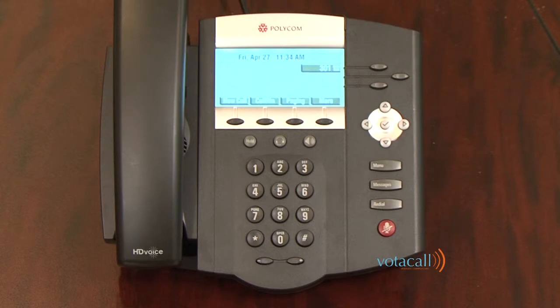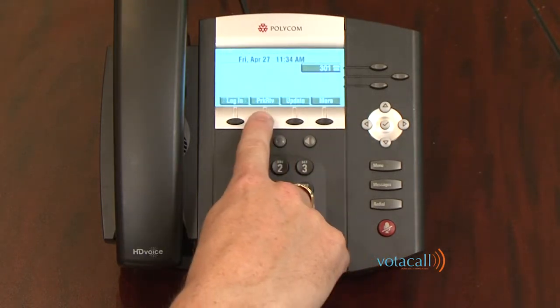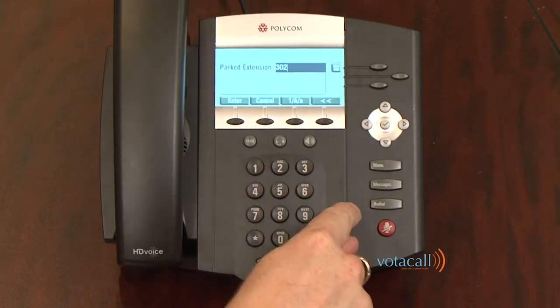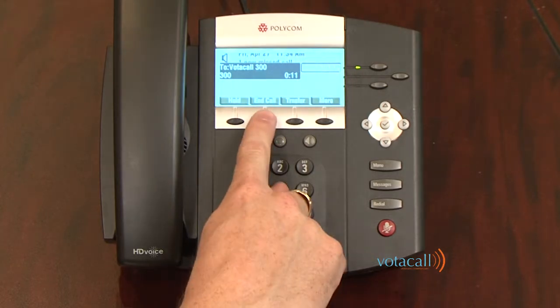Now I'll find Jim — I might go to his office, ask somebody else, or call him to let him know there's a call parked. Jim knows it's parked at extension 302 because that's Jim's extension. He can walk to any phone in the organization, hit the more key, hit park retrieve, dial his extension, hit enter, and he is now connected to that call. This is a great way to move people around the office using paging systems or if someone is mobile or not always at their desk.